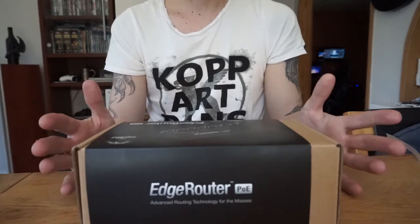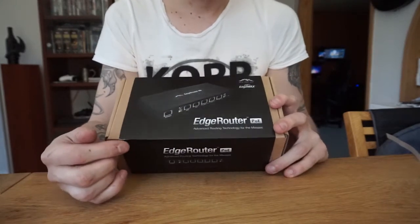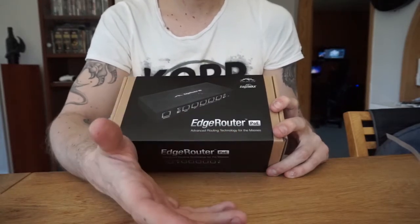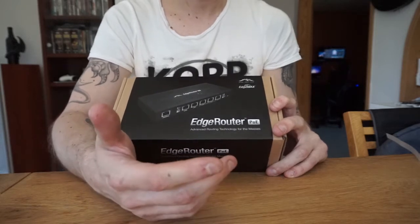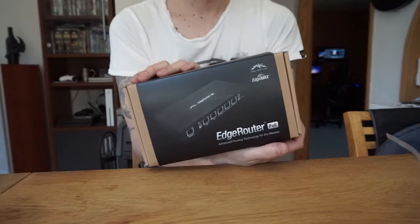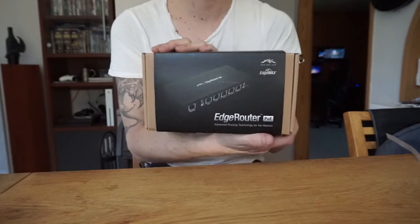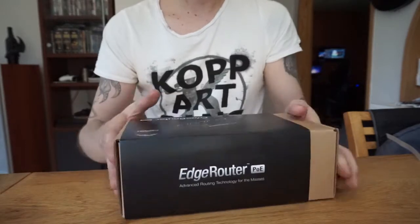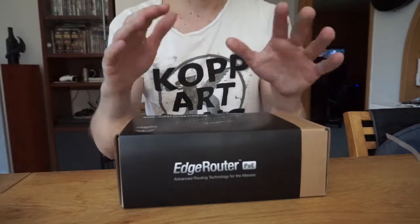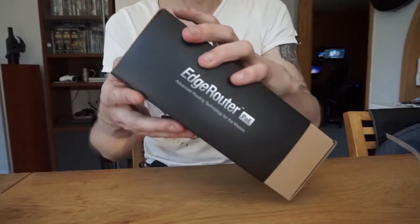Here's the box. Today I'm going to unbox the EdgeRouter PoE, and this is going to be my new router for my home setup in my server cabinet along with all the wireless that goes to it. This is the first unit — the router — and then I'm going to get the access point as well and mount that later. I haven't opened this; I'm just taking it out of the bigger shipping box it came in.